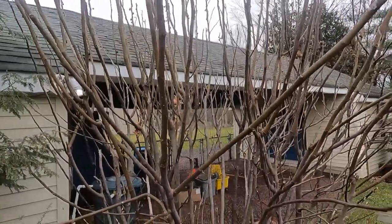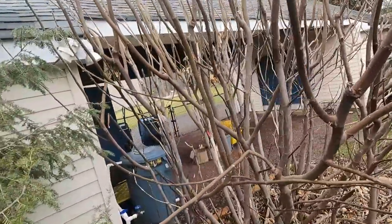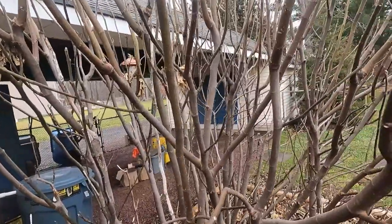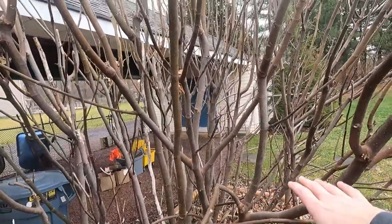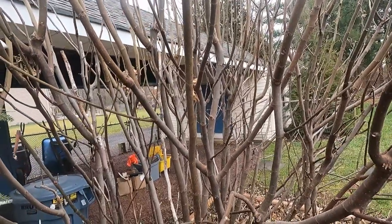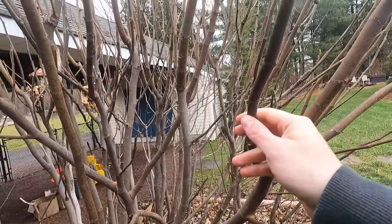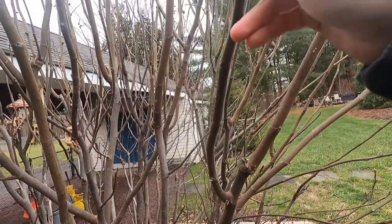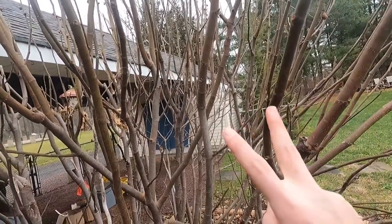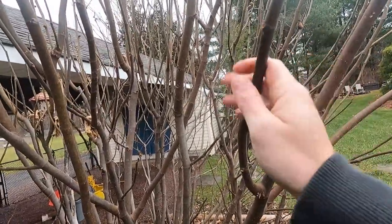Okay guys, I got the camera in my hand now — it'll be a little easier to maneuver and give you some good close-ups of what we're looking at here. This is obviously the fig tree, or more like a fig bush — it's kind of out of control. What we're doing is pruning it back and taking the cuttings to preserve over the winter. I'm going to do three things: I'm going to take cuts of this tree and use them three different ways.